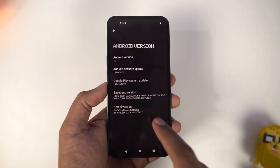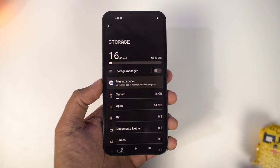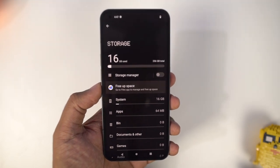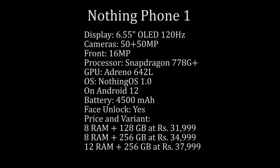As of now it's got the latest security patch, which is pretty good. As for storage, out of the 256GB of space, we get about 240GB for our user apps and data. With that said, these are the complete specifications of this phone.